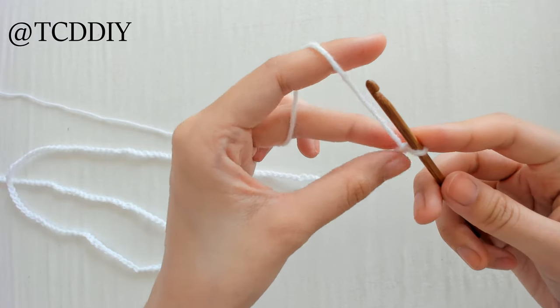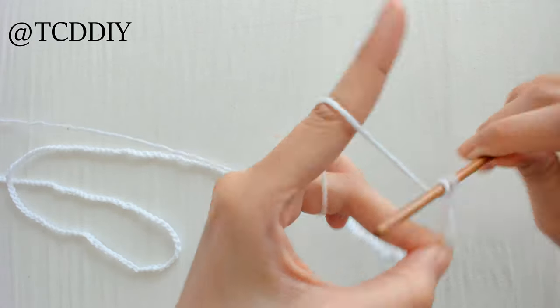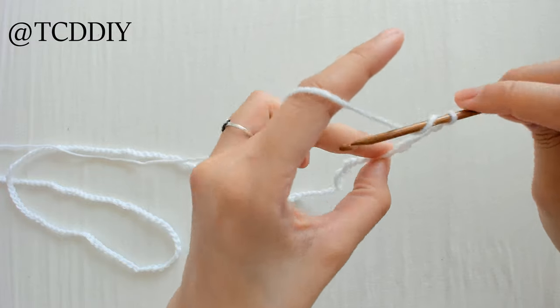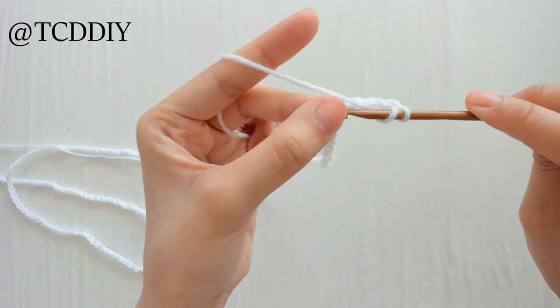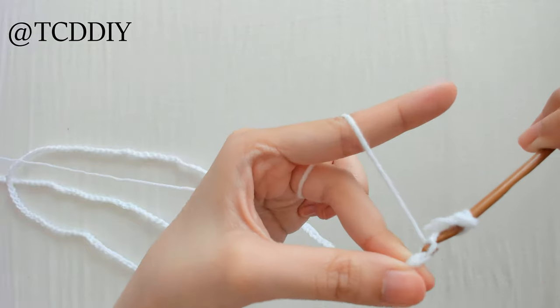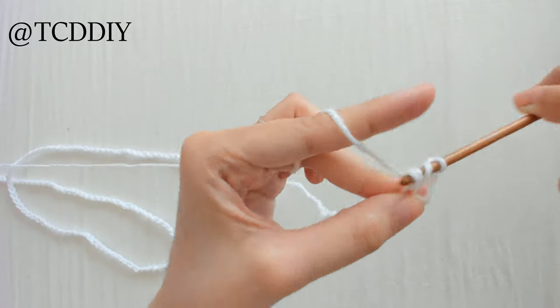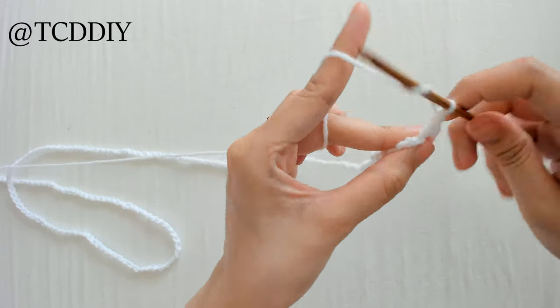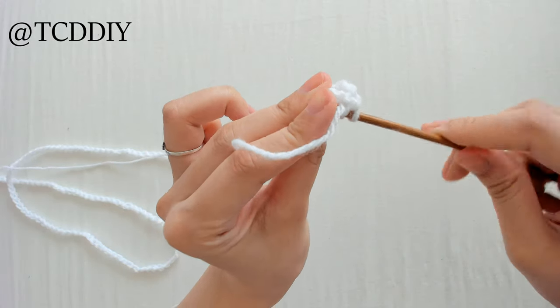Once we have our chain, we are going to block off the last loop, chain up 3 — this counts as a double crochet — prepare for a double crochet, and then double crochet once into that loop that we blocked off, or the fourth loop from the hook. From here, we're going to be double crocheting all the way down our chain, so go ahead and sit back, turn on some TV, and do your double crochets.